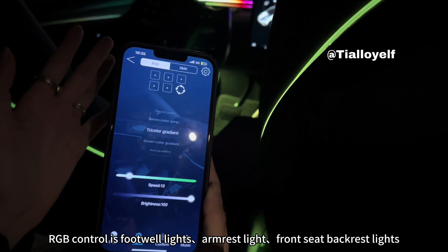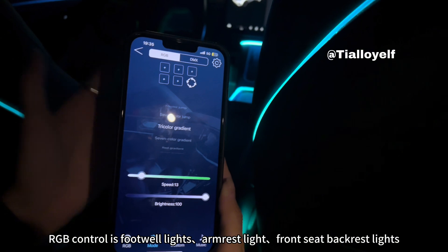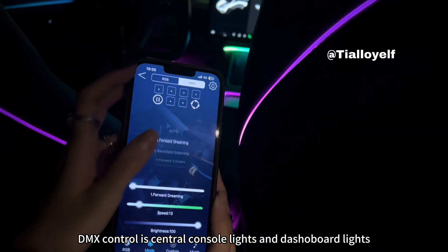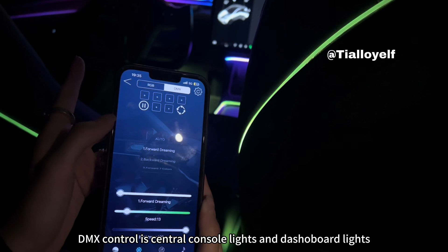RGB control covers the footwear lights, armrest light, and front seat backrest lights. DMX control is for the central console lights and dashboard lights.